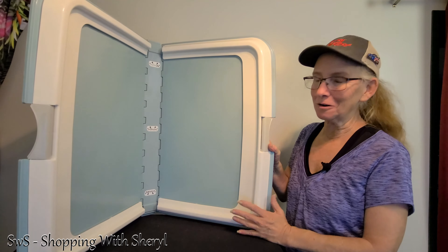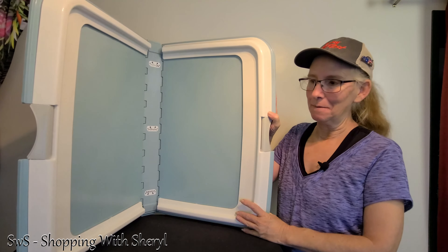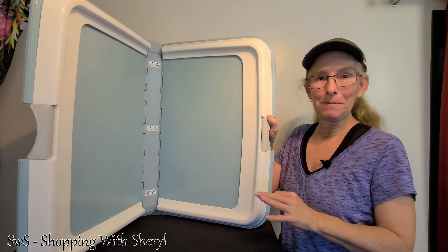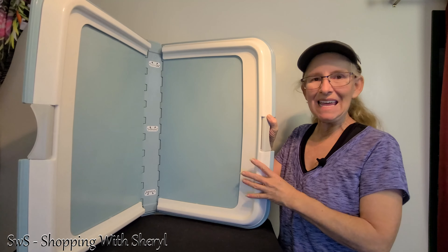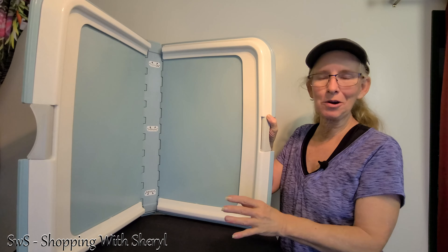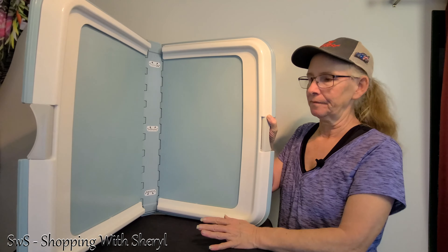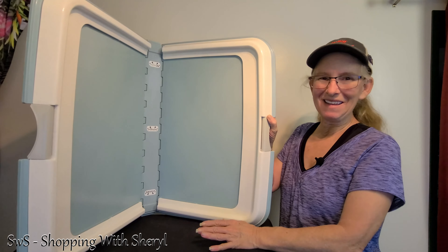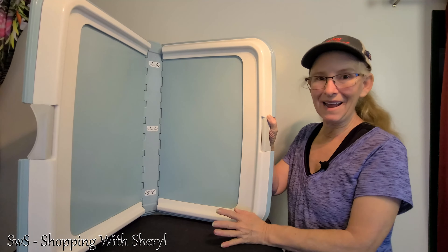Thanks for watching Shopping with Cheryl. I happen to be Cheryl, and I want to show you this today because I've had puppies that will not leave the pads alone. You have to put them in something so that they stay, otherwise they walk around on them, carry them around, everything else. Been there, done that — don't want to do it again. So that's why I have this and why I want to tell you why I like it.